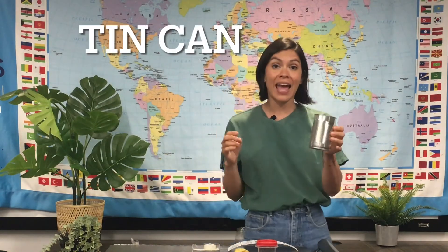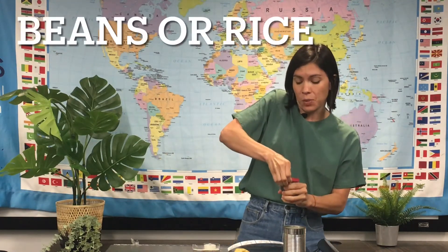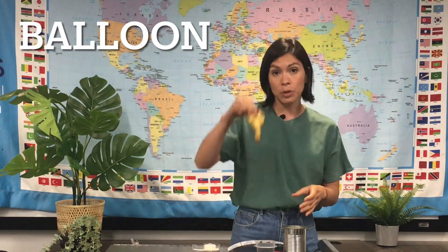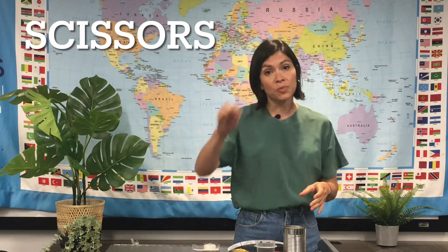So for this activity you're gonna need a tin can. This is one from some tomatoes that I used. Some beans of some sort — I think I have in here some black beans — and a rubber band.